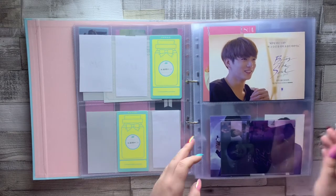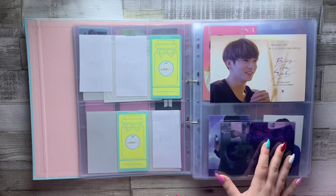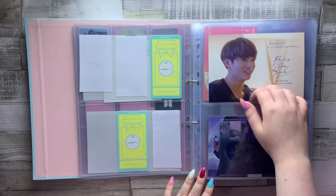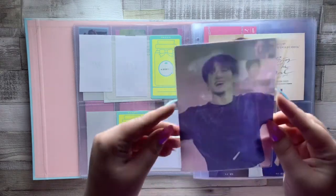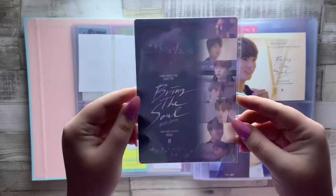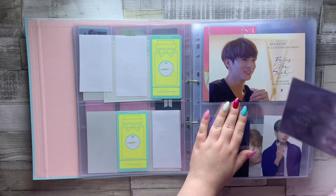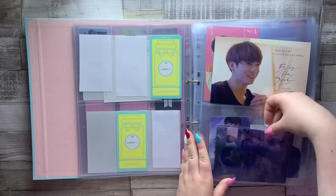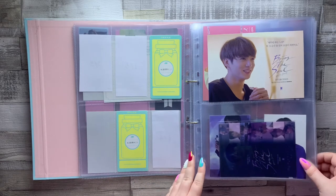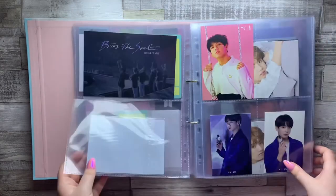We then have a couple of things from Bring the Soul — these were Weverse exclusives. It came with a set of seven postcards, one of each member, and then a special lenticular card. This is Jungkook's postcard from the set, which is the only one I have, and then I also bought his lenticular. This was actually a birthday present to myself because I love this card so much — it's gorgeous. I found it for a really good price and had a bit of extra birthday money. It's the most expensive card I have in here, so I'm going to call it a birthday present.